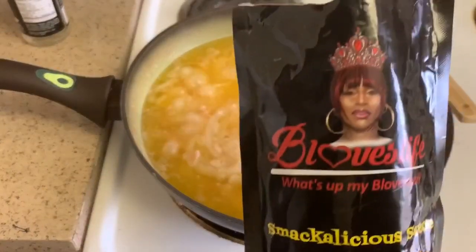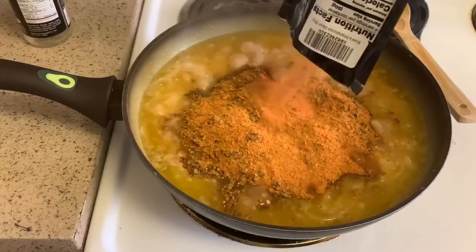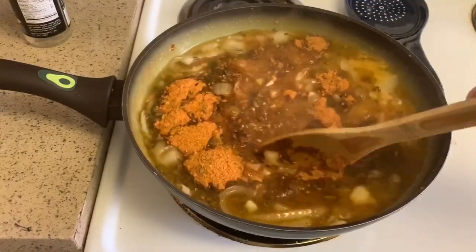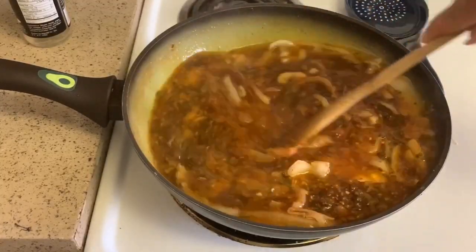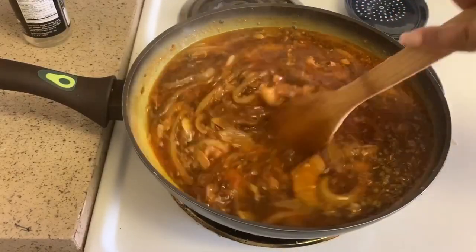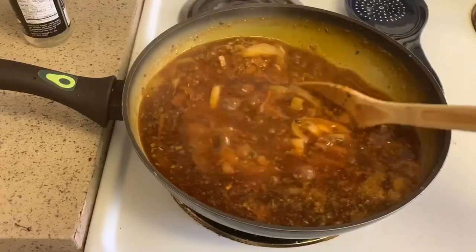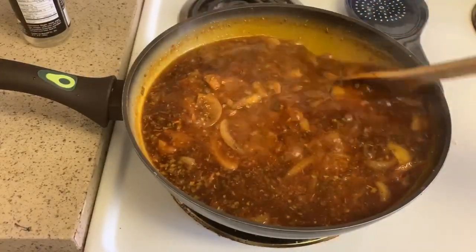Now we've got a boil going, so I'm adding the entire package of the Beloved Life Smackalicious seasoning mix. I got this from Amazon — it sold out quickly after she launched it, but I had ordered two packets. Let this mix all in and let all the flavors marinate together. Beware — this is going to pop and bubble everywhere and that red sauce will get all over. If you have a pot with a lid I would suggest using it.